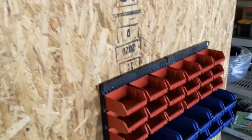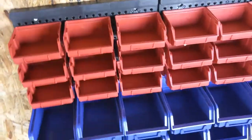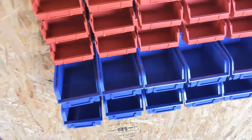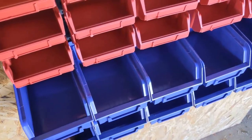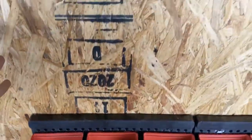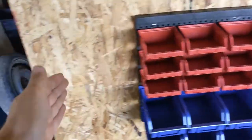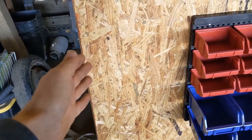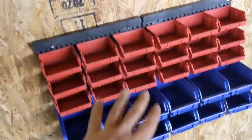Everything's all done. Got my little Harbor Freight storage trays here — love these things, super convenient. They're pretty tough and can hold a decent amount of weight. I've been impressed with them and they're super cheap as well. I'm probably going to put another one right above here, so I'll have two stacked one on top of the other. They don't fit side to side — they're just a little bit too wide — so I'll put another one here and have two top to bottom.